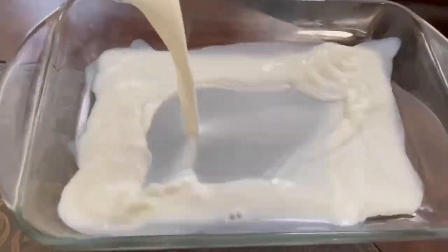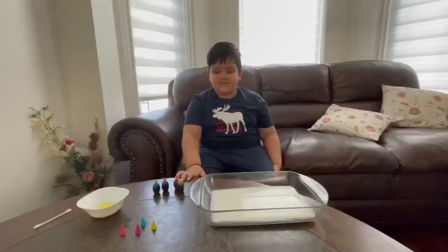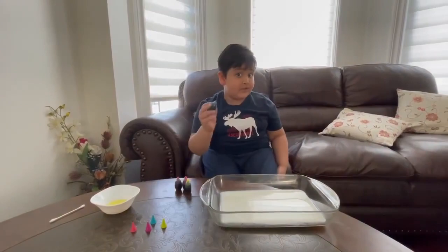Oh, it kind of looks like something. And we're gonna put some drops of food coloring — only one drop.